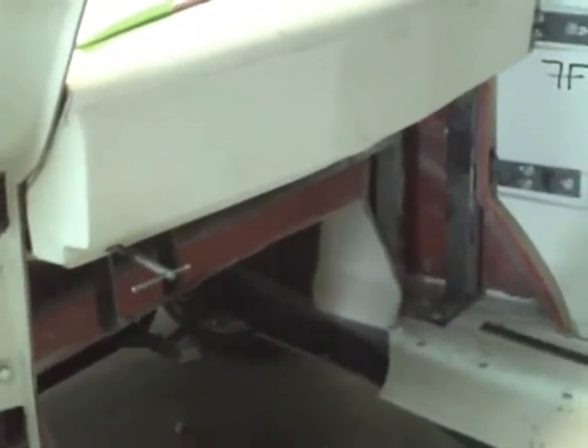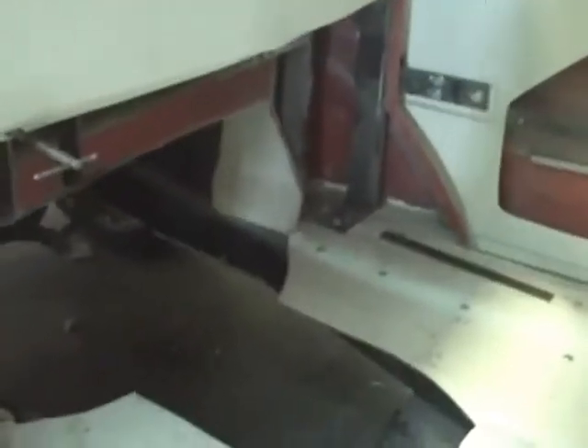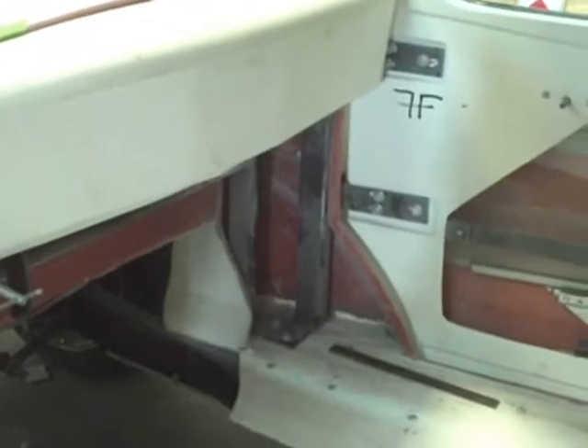One thing you'll notice is I'm in the process of putting the dash in. We're doing a little experiment and seeing how we can fit it. I'm going to show you some of the things that we did to help attach this. As you can see, the doors are on. We're using a modified hinge post that I made. They closed real solid.